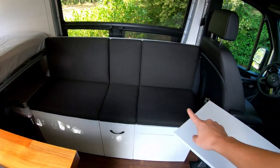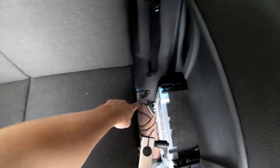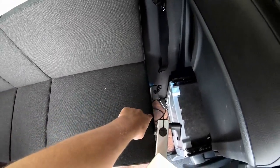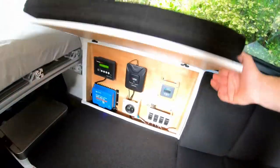We have our extended bench here that has tons of functionality. We have ourselves a full-on toilet. To the right of the toilet, we have a couple of outlets — both a 110 AC and a 12 volt DC. We got ourselves a storage drawer in here. All three of these are additional storage — I have my foam roller in that one.